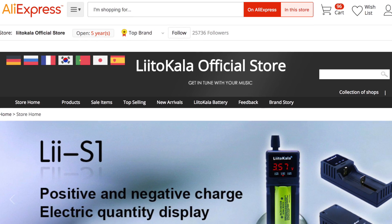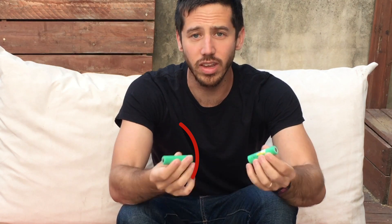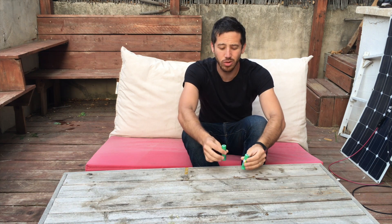Litokala cells are from a seller on AliExpress, and they're some of the most common cells you can find because they have free shipping anywhere in the world. I get my cells from vruzen.com when I'm in the U.S. because I know those are genuine, but when I'm outside the U.S., like here in Tel Aviv, I usually get these cells from Litokala. I want to make sure when I get these cells that I test them to ensure they're genuine, because when you're buying from AliExpress or eBay or any somewhat anonymous distant source, you never really know for sure you're getting a good, genuine cell.